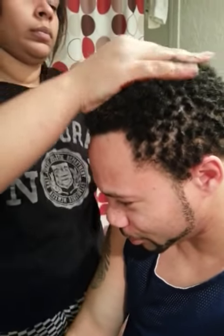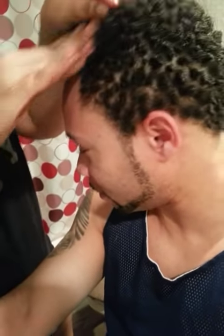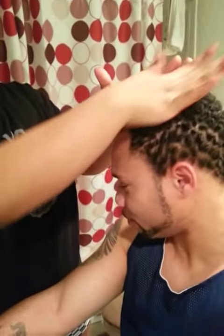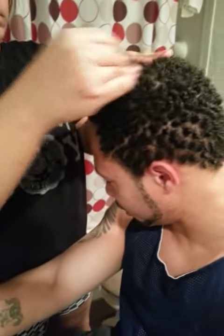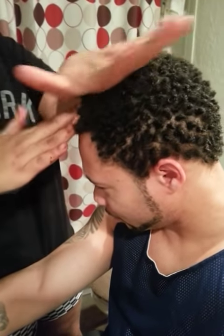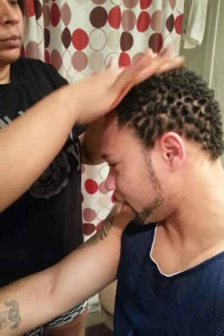Now we're gonna work the top — just gonna rub a little more styling gel and beeswax. I don't know much about hair products, so whoever your hair stylist is, use what works for your head. There's probably something better we could use, but we see pretty good results with this. It's just like getting your head massaged — simple procedure.